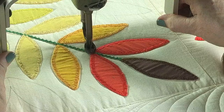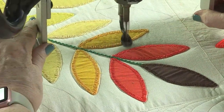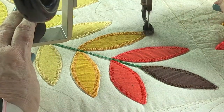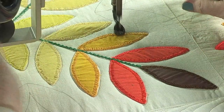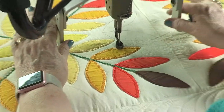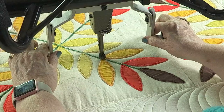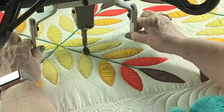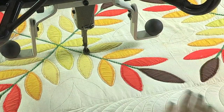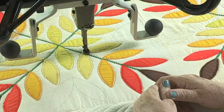By the way, these are the micro handles that you can get to put on your machine if you like to be close to your stitching like this — and are they handy. You can hold on to them any way you like. I like to really have a light touch and just kind of rest my fingers on them like that. And that completed that part I needed to do, and now we'll start working on some of the other areas.